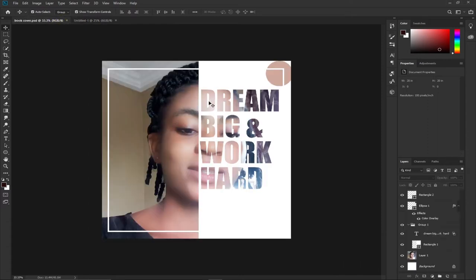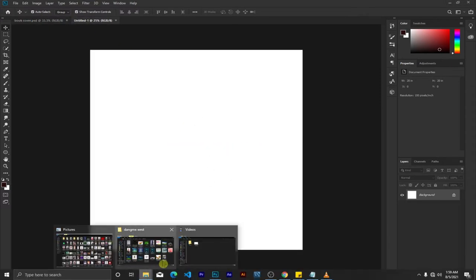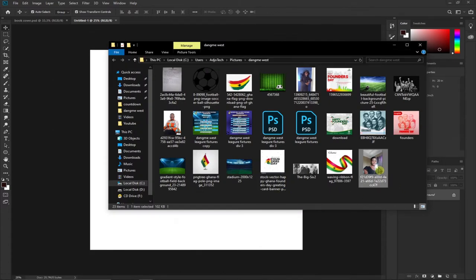So we have our main background to work with. We're going to have several layers as you can see down here. What we need is to bring our image in now. I have my image here — this is the image I'm going to work with — I'll just drag it onto Photoshop.